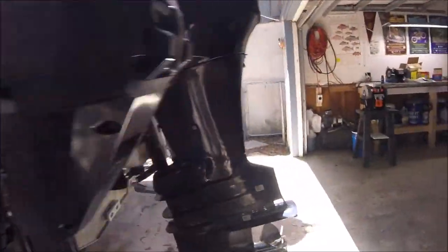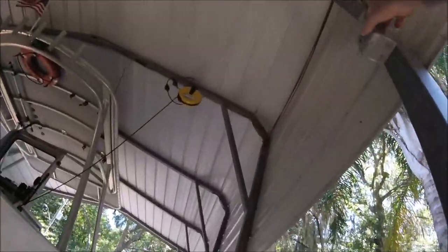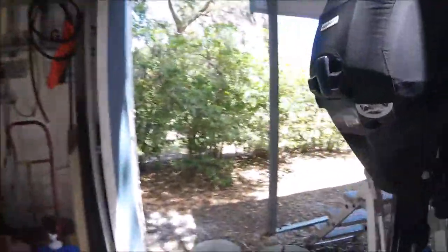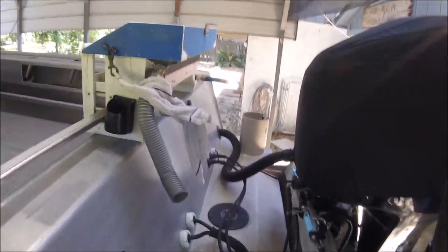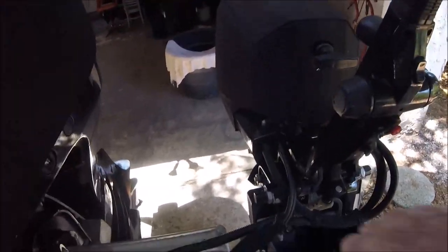Say it ain't so! Let me turn on the light here. It can be kind of dark under here in the middle of the day. Let me give you a little overview. My kicker has — oh, here comes the helicopters.